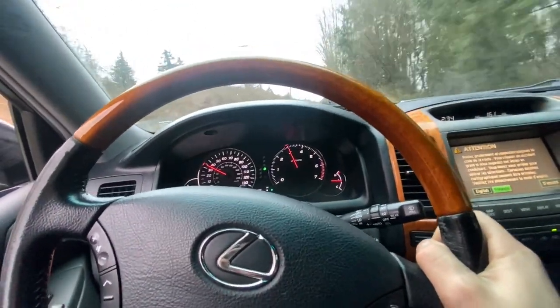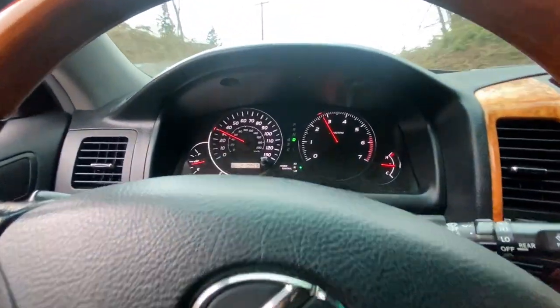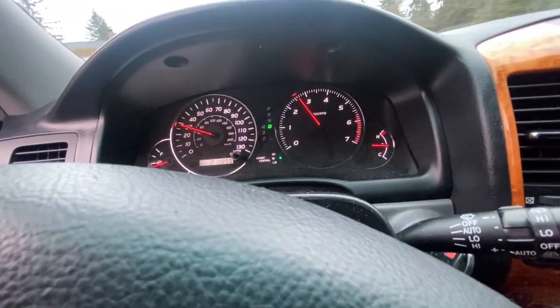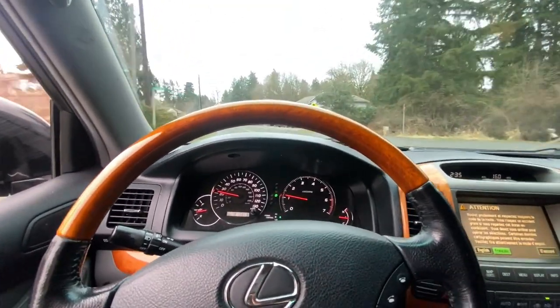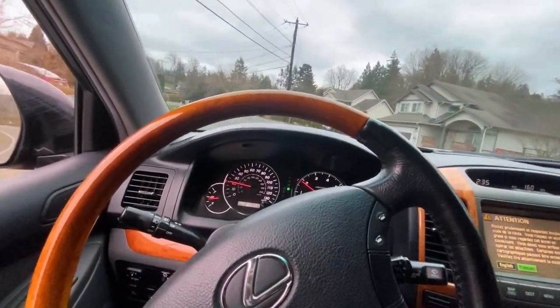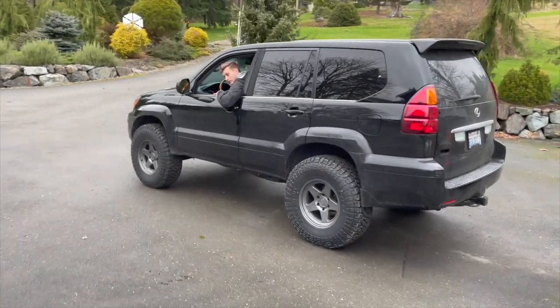It's downshifted again, full throttle and we're slowing down — this is full throttle, slowing up. That was a $20 hill I bet. Dang, that thing sounds so good.